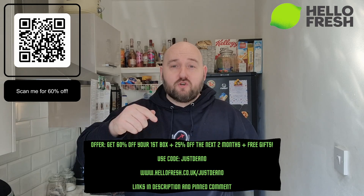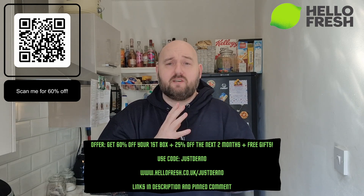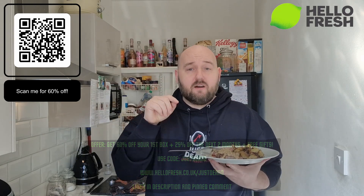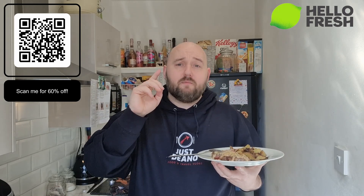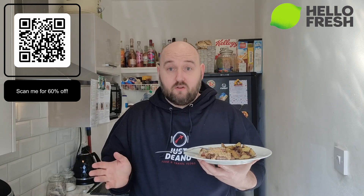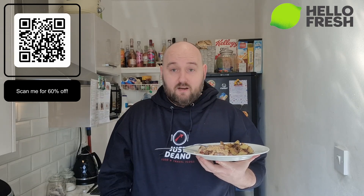With the 60% off you get on your first order, you can get a meal like this - steak, peppercorn sauce, potatoes - for about £1.60 per portion. That's incredible. If you haven't already, hit that link in the description or scan the QR code or use code JUSTDEANO on the HelloFresh website. Check out all the recipes - the next few weeks look unbelievable - and you get 25% off for the next two months as well. I am so impressed. The best peppercorn sauce I've ever tasted - not even a joke. Thanks for watching, catch you tomorrow for another cooking one - pork and cheesy mashed pie from the family recipes. Stay tuned.